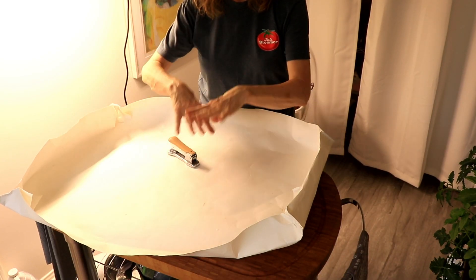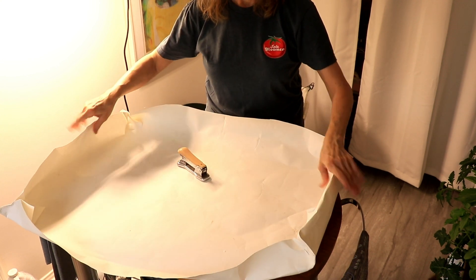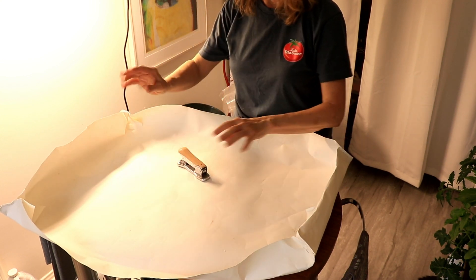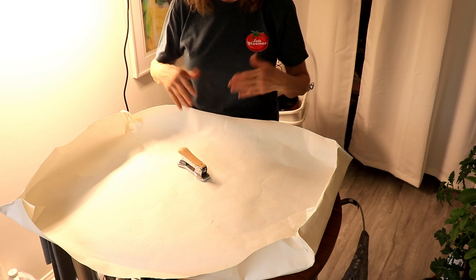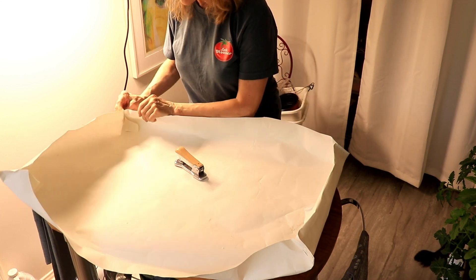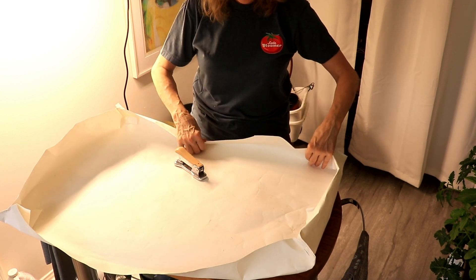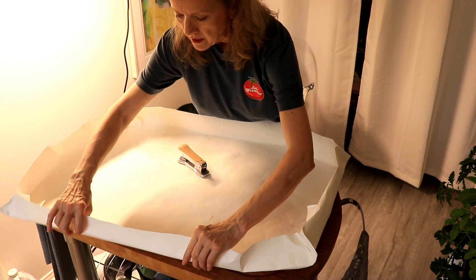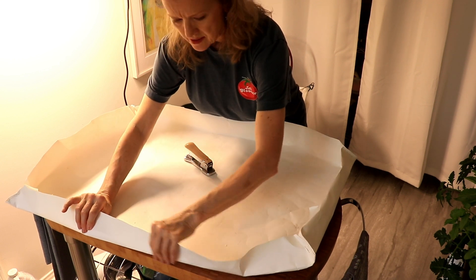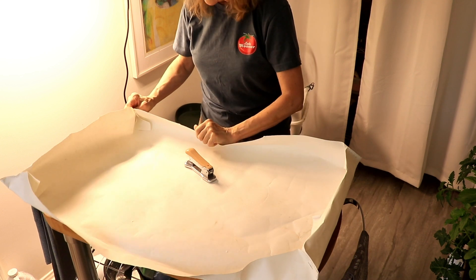One of my fans pointed out they make these tarps for indoor gardening, and I have ordered one. But in the meantime I thought, it's pretty simple — you just have a square and you fold up the corners. So I'm making one out of a used piece of white paper so that we can keep our dirt from falling on the floor.